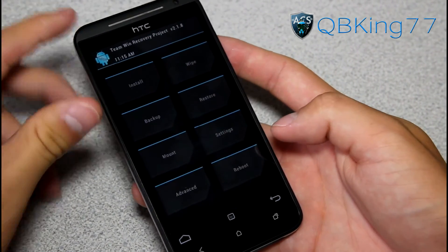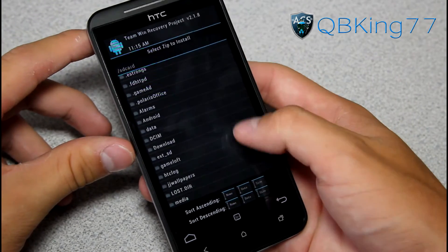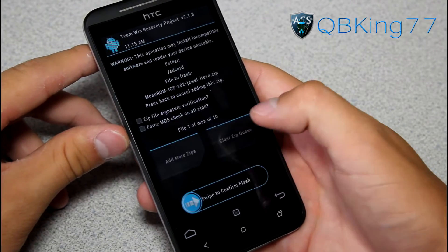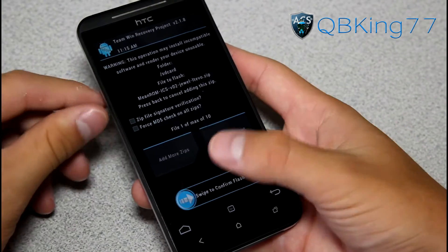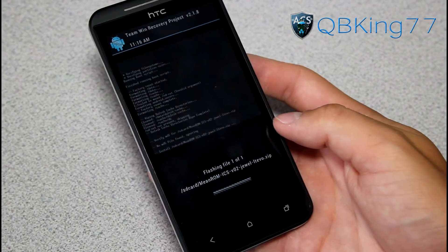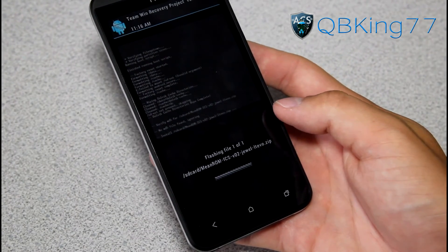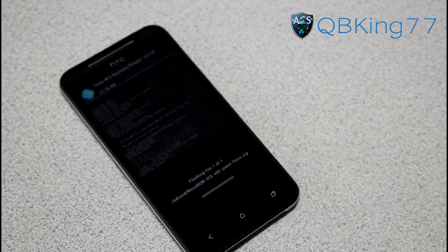Once all the wipes are done, hit Install and find the ROM zip you placed on your phone — it's called Mean ROM. Select that zip file, double-check that you've selected the correct one, then swipe to confirm the flash. The ROM will now install — it'll take a bit of time, so be patient with the process.